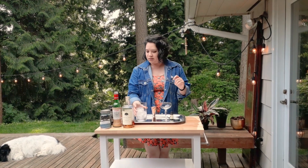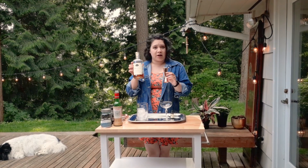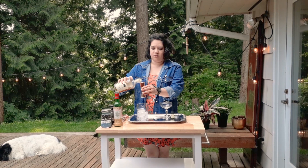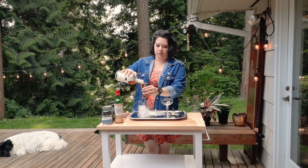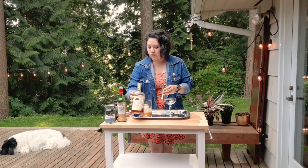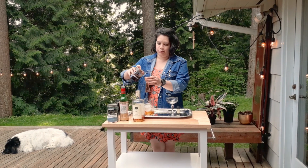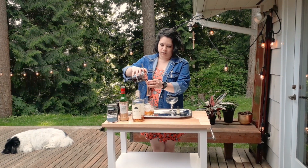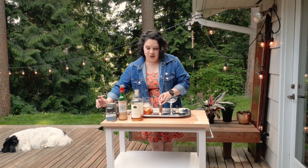So here I have my mixing glass filled with ice and we're going to get started. It's going to be two ounces of bourbon, and then we are going to do one ounce of the infused vermouth.